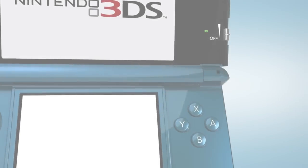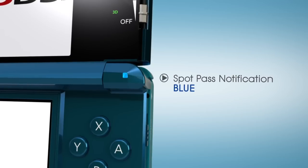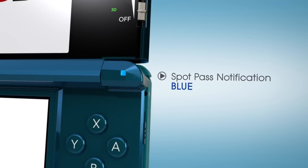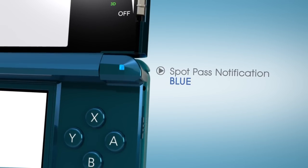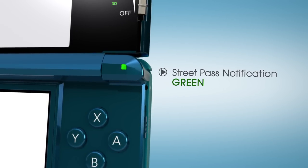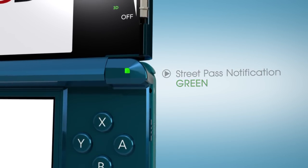On the upper right of the hardware, there's a notification light that signals new levels of automatic connectivity. It illuminates in four different ways to let you know what's been communicated. StreetPass is our name for enhanced automatic local area connection between Nintendo 3DS devices,